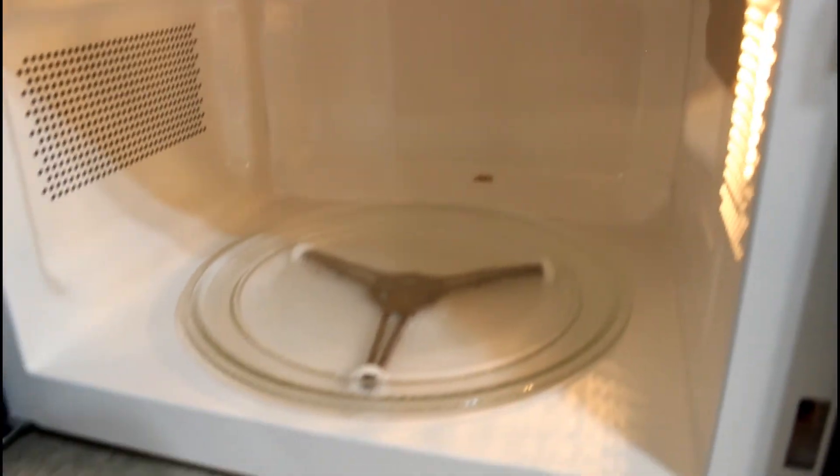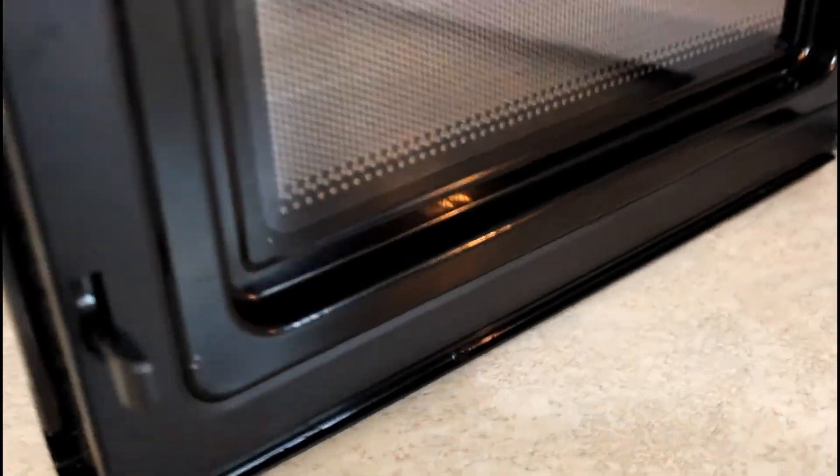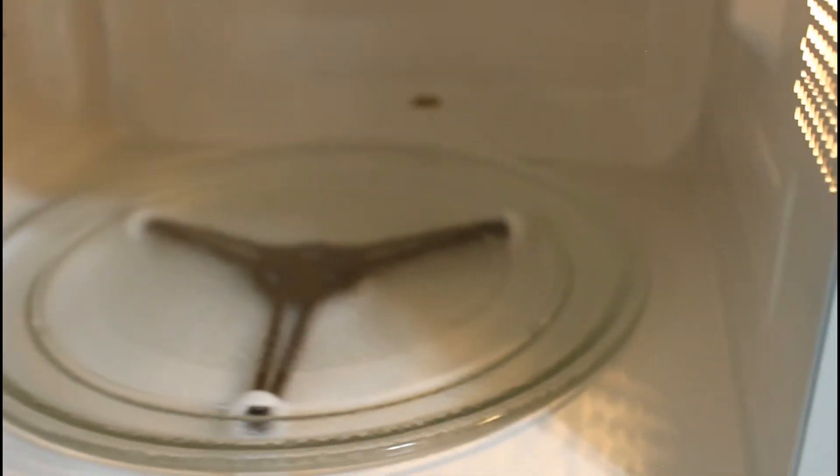If you have a microwave, always use the microwave plate. If you are not using a plate, cover the food with another plate before heating it. This way, the microwave will not get too dirty.